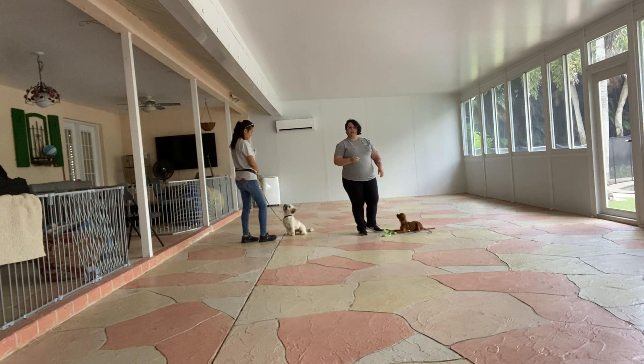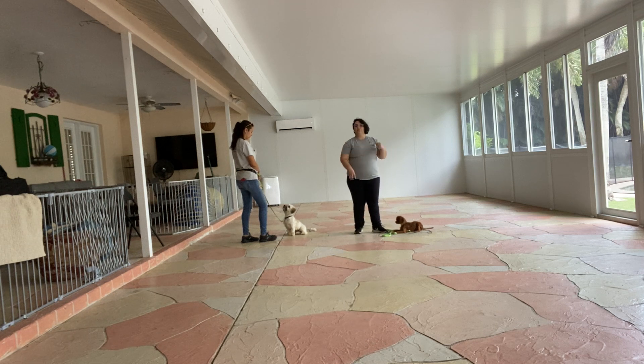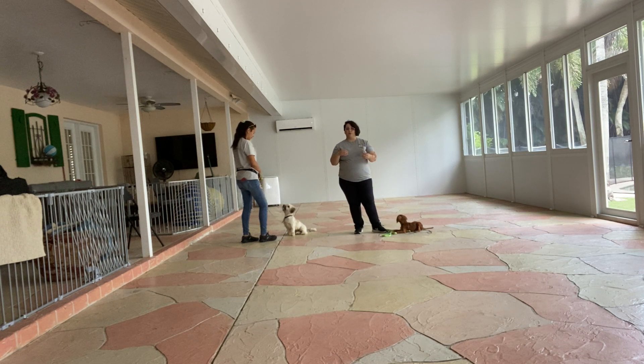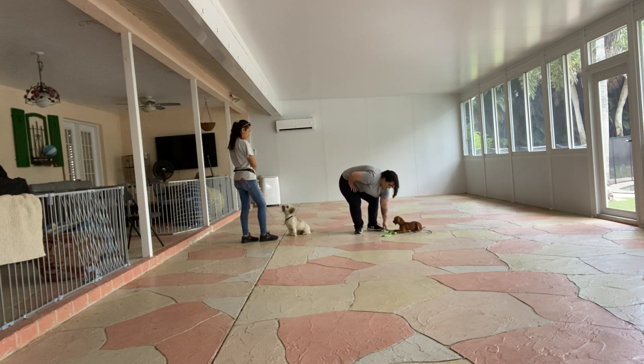And that was very good from both dogs. I like how each of them kept focus on their handler and they both did really well. No pulling towards each other, there was no barking, there was no interacting — especially because these two actually play together. That was really good from both dogs. Very happy to do this practice session today.